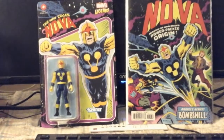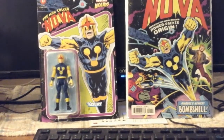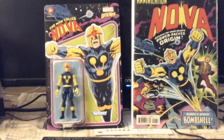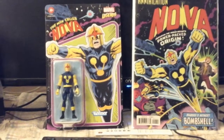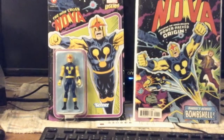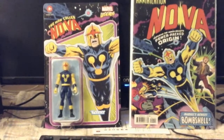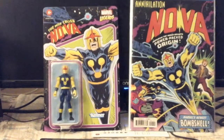It seems these retro figures are very successful and not hard to find. You just have to go to the stores and look. I believe Target is selling the lineup, and you can also find this lineup at comic book stores. Nova is in the most recent release, which I believe is Series 7. There's a total of six figures in this set — he is one of six. There's no telling how many Novas will be in the box when they ship to those places.